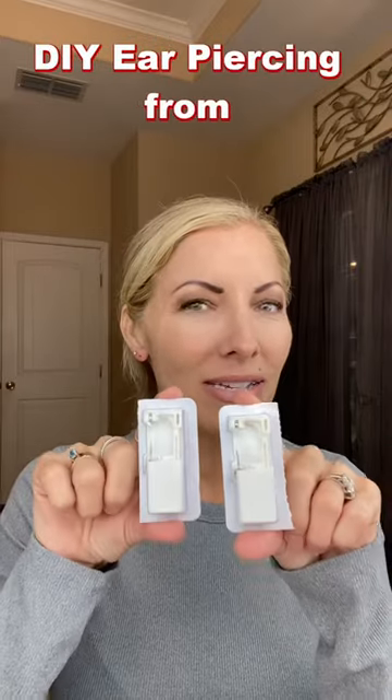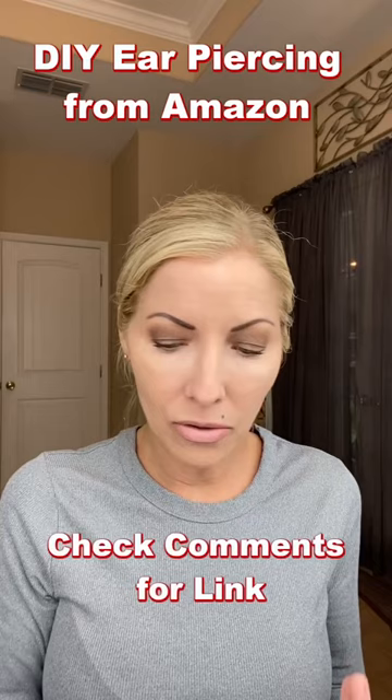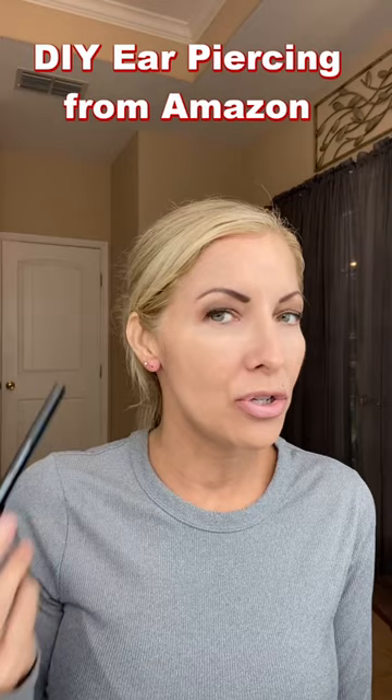I'm going to show you guys how easy it is to pierce your own ears with these little DIY ear piercers that I got off of Amazon. I have marked my ears — I don't have a surgical marker, so I just used liquid eyeliner. However, I'm going to make the hole just above where I marked it because I don't want that going into my skin.